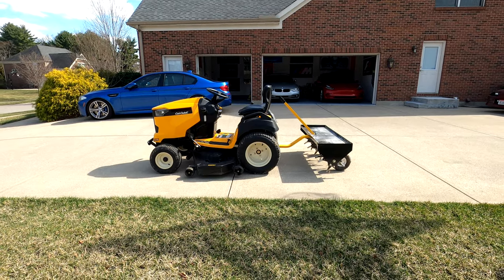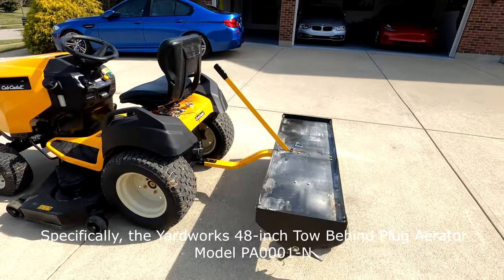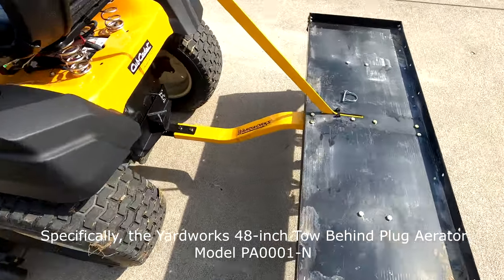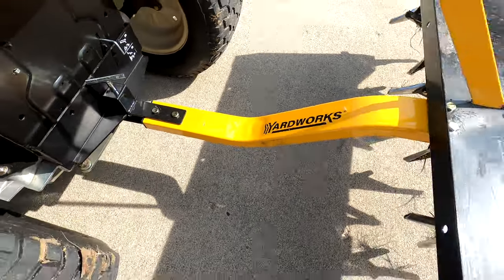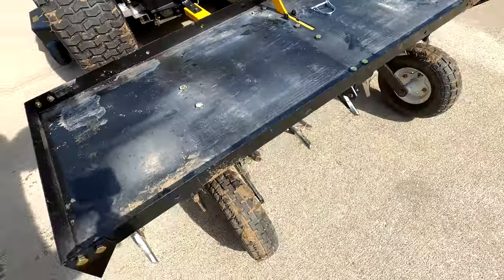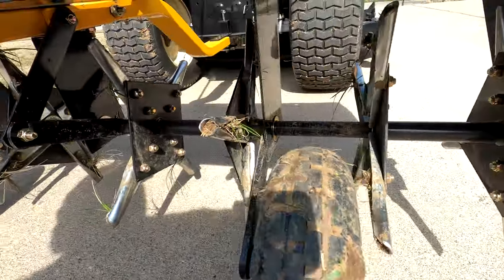This is a quick take on the Yardworks pull-behind aerator. This device is shared within my family, so it's the first time I've been able to use it, and I was very pleased with the results and how easy it is to use.